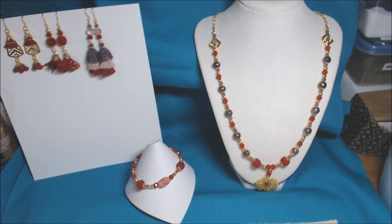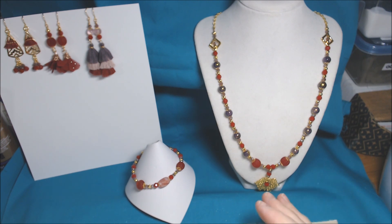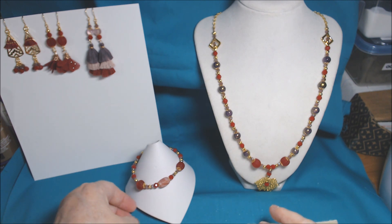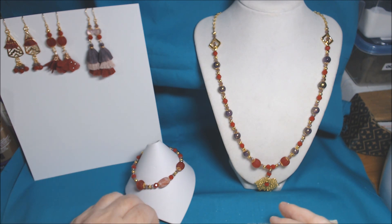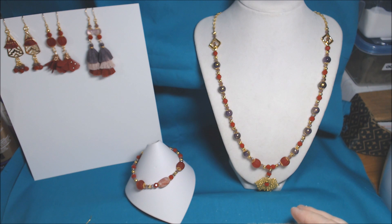So that's it. This set goes together because it has the melon beads and the red and violet. So those are my makes. I made three necklaces, two bracelets, and five pairs of earrings so far. I used quite a bit but I have quite a bit left — I'll show you.